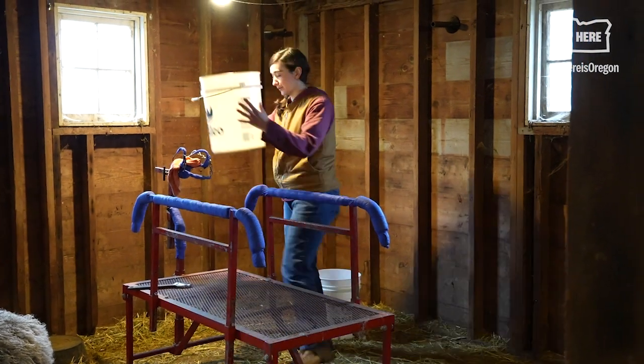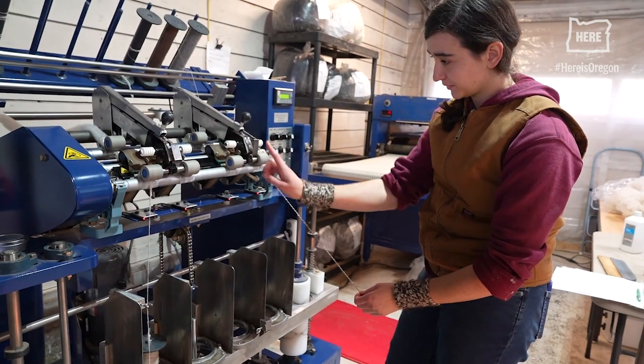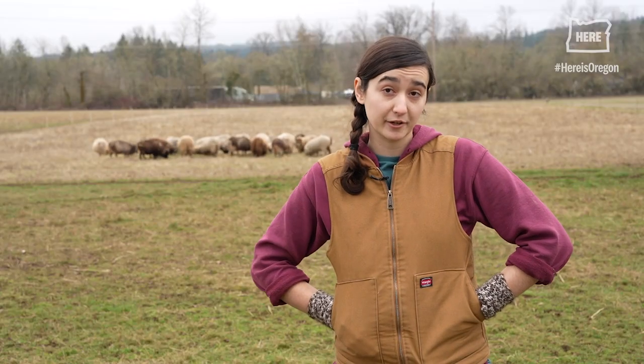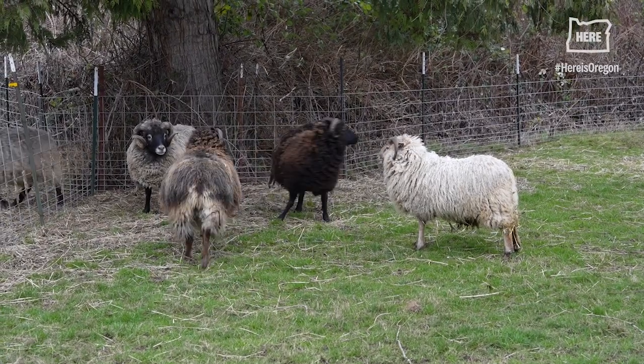My name is Kira Roger. I raise Shetland sheep and I mill. I'm a co-owner with my parents. We are Roger Family Farm and Fiber Mill. We are in Lebanon, Oregon, and I own all the sheep. Currently we have 28.